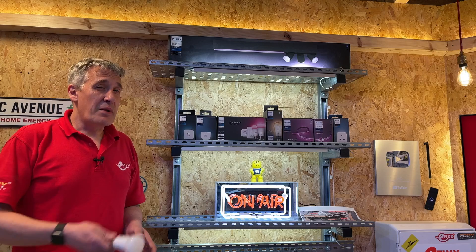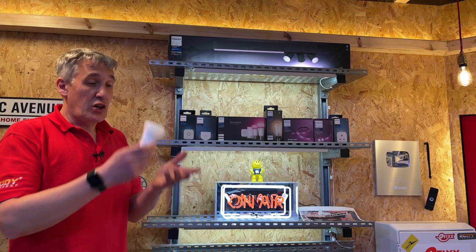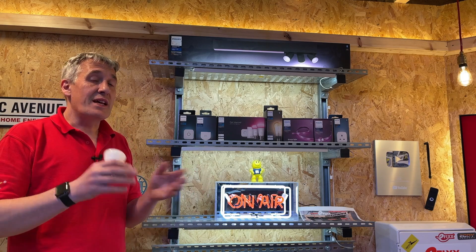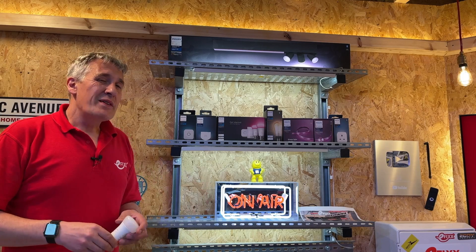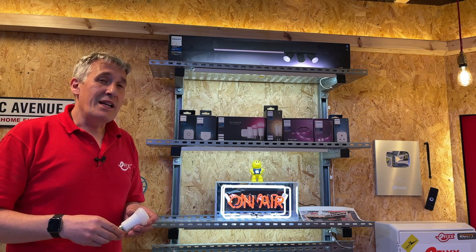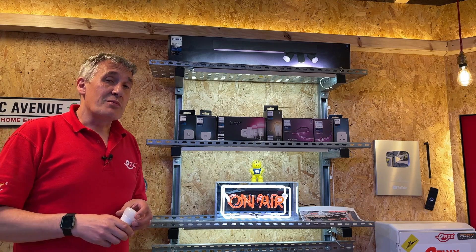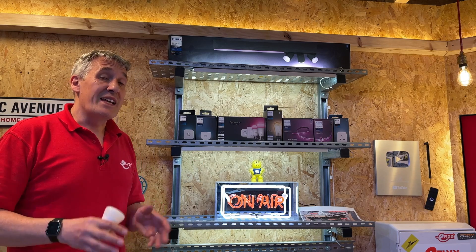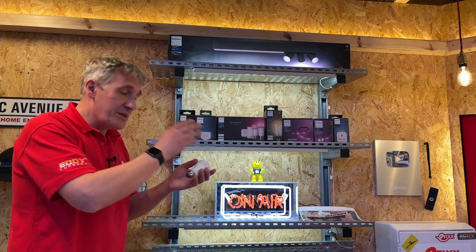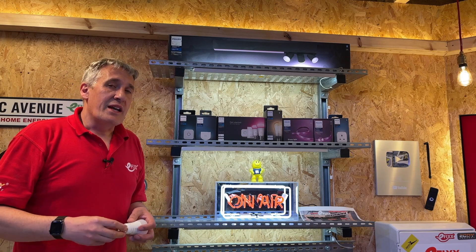But before we get to the fancy stuff let's remind ourselves about the Hue product. It started out as the original smart lighting system — a colour changing lamp you could retrofit to your existing installation. But since then the range has grown enormously and we think it's certainly worth another look, particularly for electricians who may get asked to install it by clients but also for first fix installation. The Hue system now includes everything from lamps, traditional filament lamps, fixtures, and our always popular LED tape.